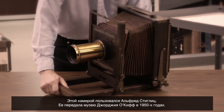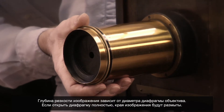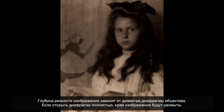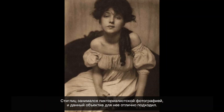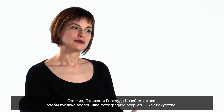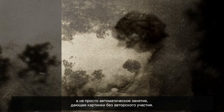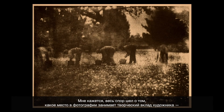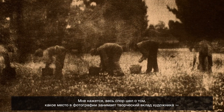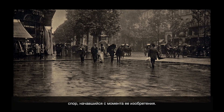Stieglitz had a gallery called 291 in New York that showed photography as an art form. This is a camera that was used by Alfred Stieglitz — it was given to the museum by Georgia O'Keeffe in the 1950s. The opening of that lens determines the sharpness of the picture. If you open it up quite a ways, you get an image that's kind of soft at the edges. He was interested in pictorialist photography and this was a lens designed to do that. Stieglitz, Steichen, and Kasebier wanted people to take photography seriously as an art form, not just an automatic activity that produced images without anybody's intervention. The argument was really about where the creative input of the artist lies in photography — a theme that goes back to the very invention of the medium.